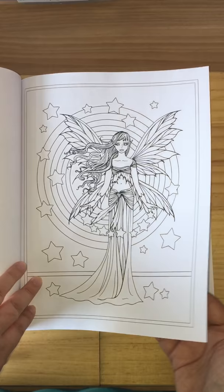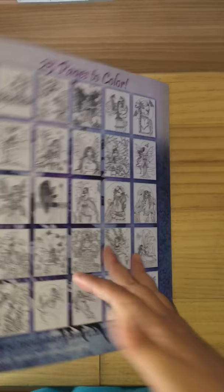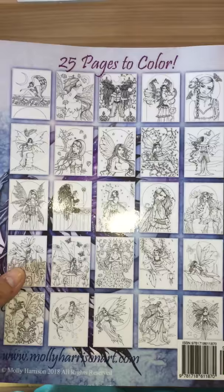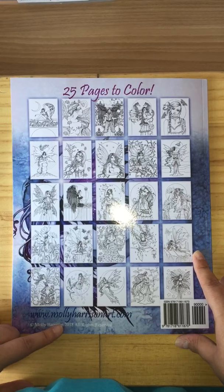And that's the end of the book. You get your free pages to test your coloring shades, and then you get the images on the back. You can't see really clearly, but you get 25 pages to color. You can visit Molly Harrison's website for more pictures and to buy artwork.